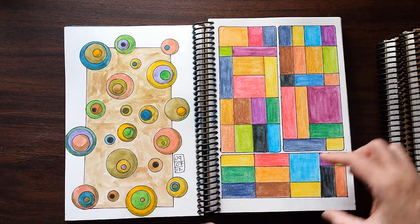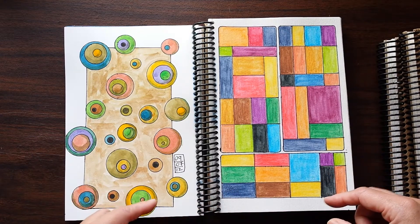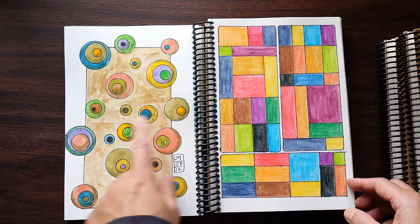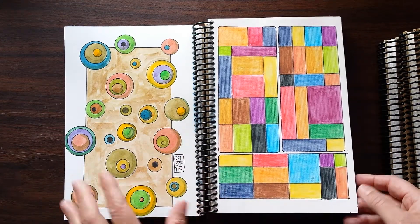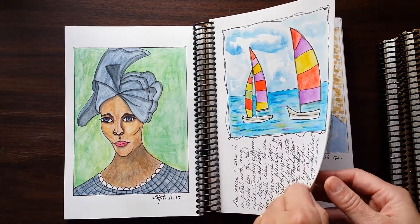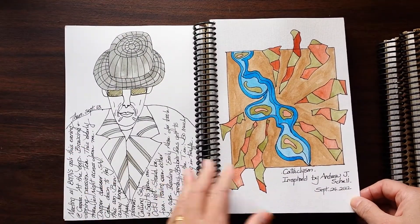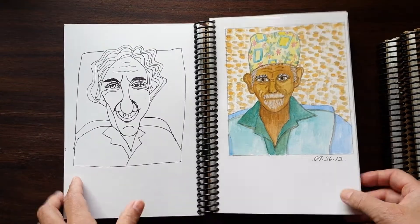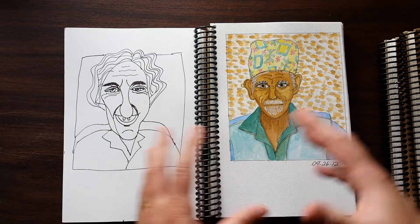I kind of like the juxtaposition of hard lines versus circles — boxes versus circles. All of these circles just come from a circle template; I just moved it around and changed the size. Watercolor in both of these cases, as is everything here. I kind of like sketching from life and from things that inspire me that I find online. This is one of the few pages I did not add color to, but I kind of like just testing it out and playing with how you make something look like a particular person.